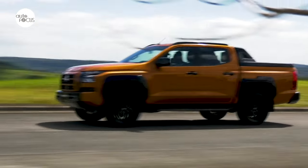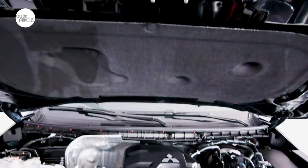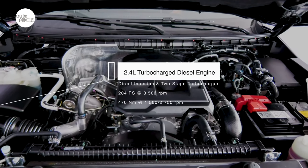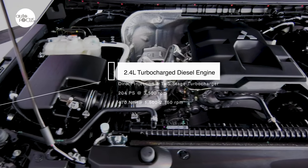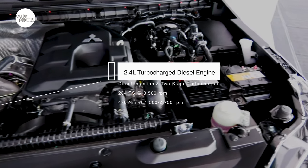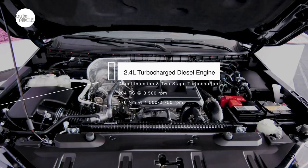The Triton Athlete is also distinguished by what's underneath the hood: a 2.4-liter diesel engine with direct injection and a two-stage turbocharger that generates 204 PS at 3,500 RPM and 470 Newton-meters of torque that kicks in from 1,500 to 2,750 RPM.